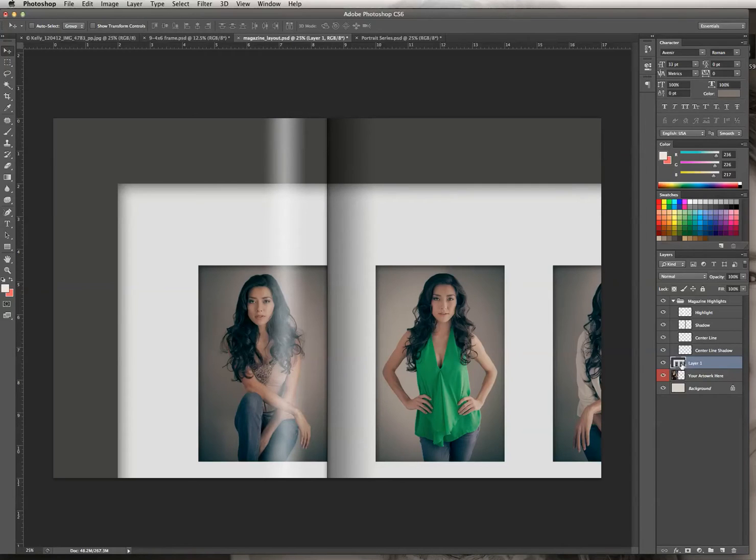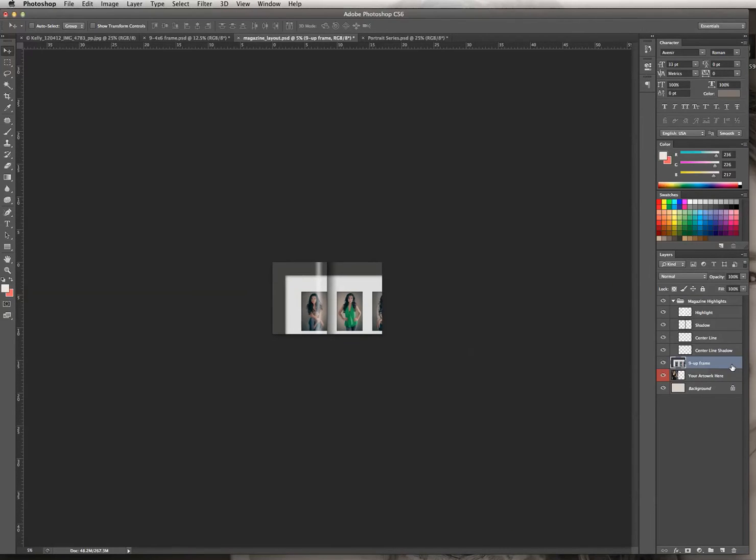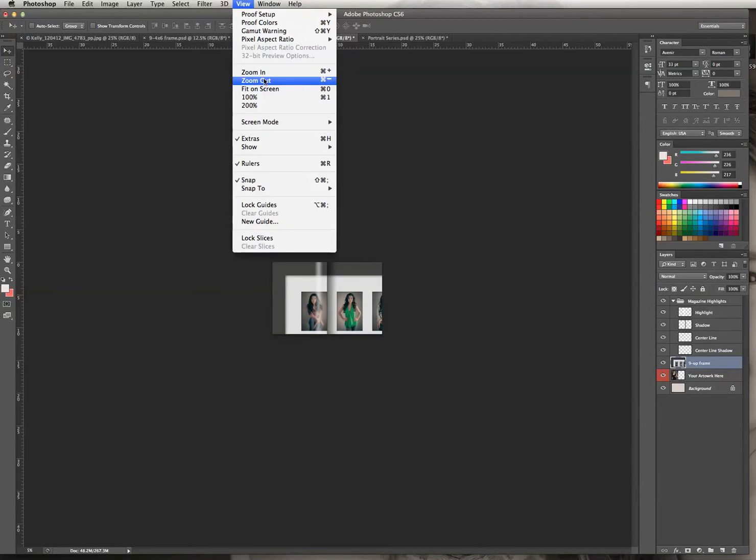As you can see, the image I just imported is larger than the document size because I made that frame at actual size. Before we scale it down, I'm going to name this layer — we'll call it '9up frame' — and hit Enter. Now we're going to have to zoom out a little bit, so hit Command-Minus on your keyboard. You can also do that by going to View, Zoom Out.